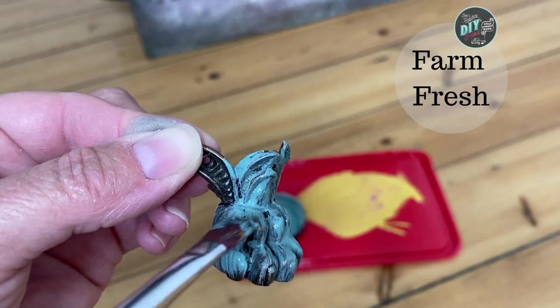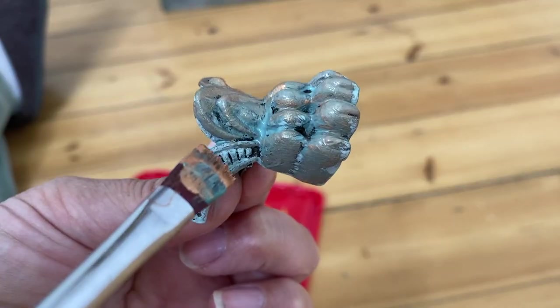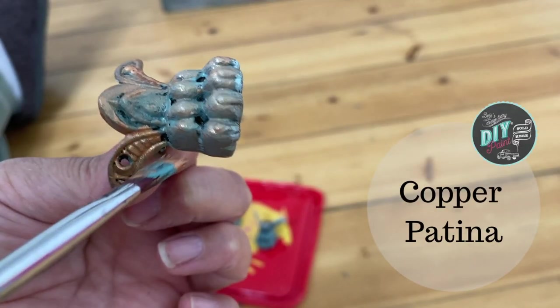I love having these little jewelry box feet on hand because they're great for not just jewelry boxes but other projects as well. I get mine from Amazon and I'll put the link in the description box below.